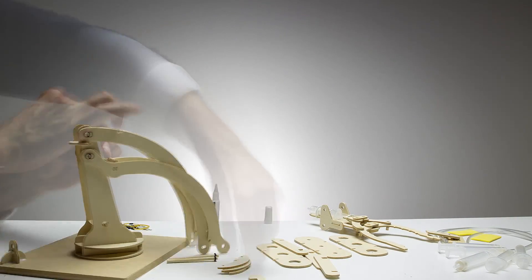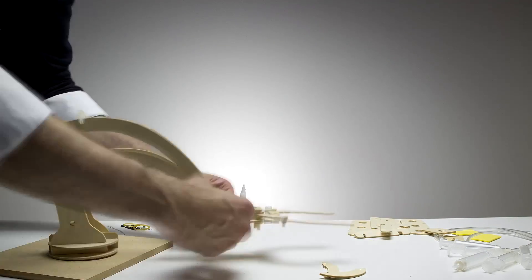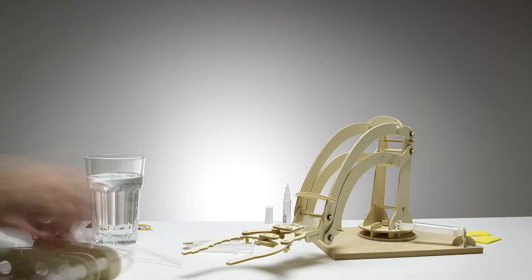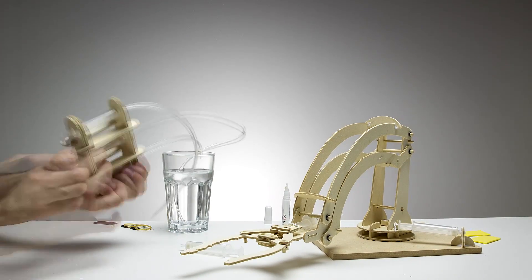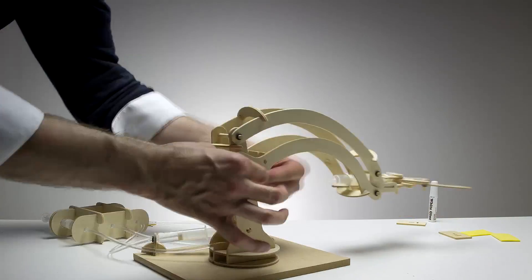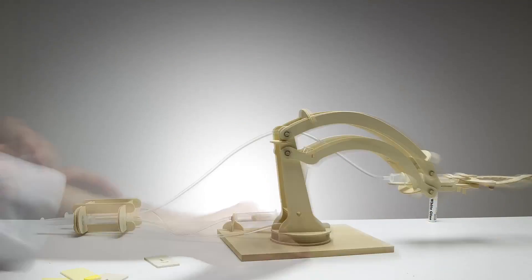And when you're done, it'll work just like an actual hydraulic robotic arm — because it is. You can use it to pick things up, move them over, and set them down. The kit also provides a great introduction into the world of engineering, robotics, levers, and fluid dynamics.